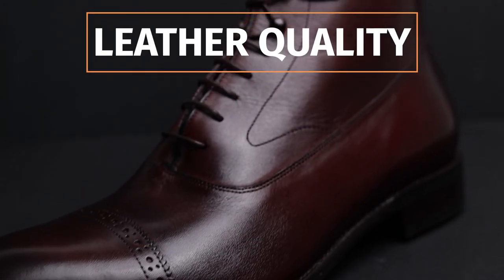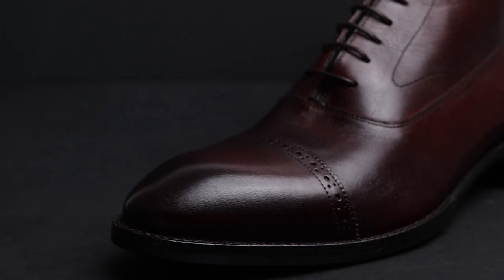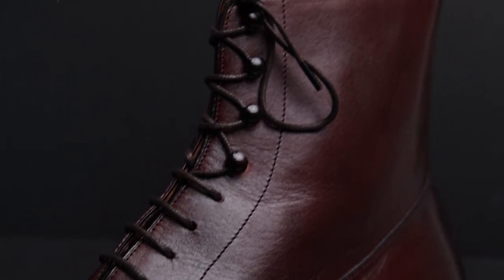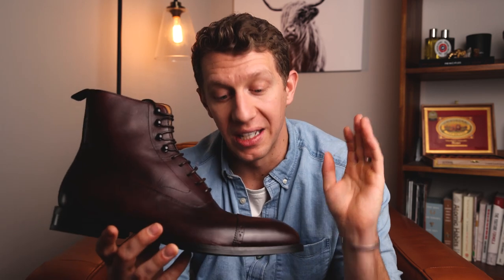Let's talk about the leather quality of these two boots. Both the Jodhpur and the Elliott use Italian full grain leather and have a Vachetta leather lining. This type of leather on the lining is typically used for higher-end handbags — and let me tell you, it feels like a handbag on my feet, it feels great. The leather quality for this price is absolutely phenomenal. You're not going to find leather this good in any other boot at $240.